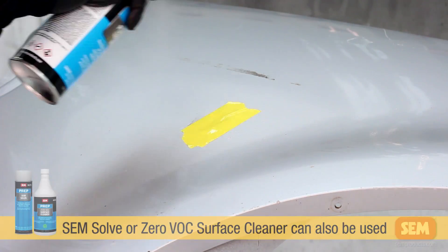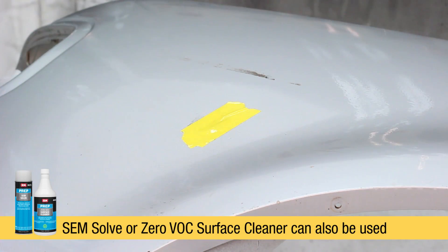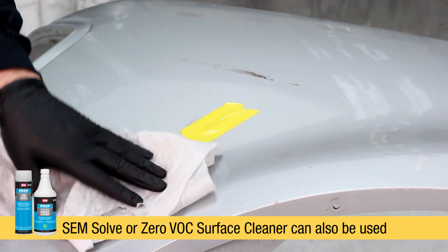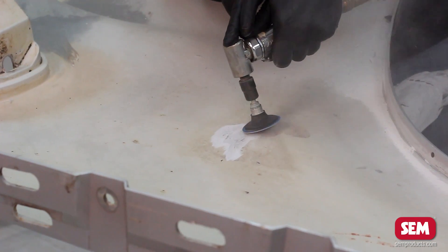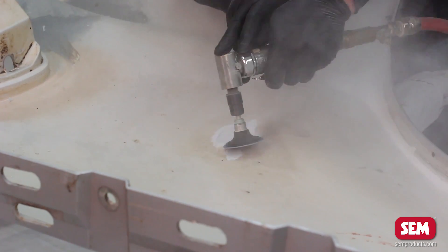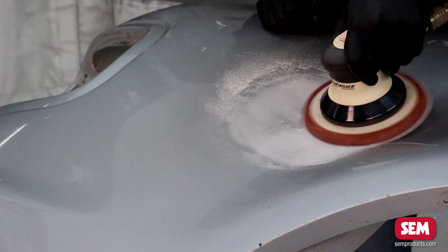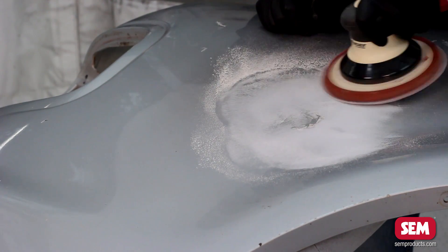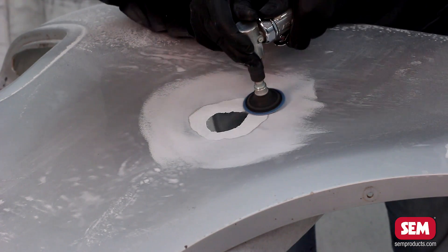The first step in repairing SMC or other composite plastics is to clean the front side and the back side with plastic and leather prep. Use masking tape to prevent saturation of any exposed fibers prior to cleaning. Next, grind away any broken, rough, or ragged edges with a 36 grit grinding disc.